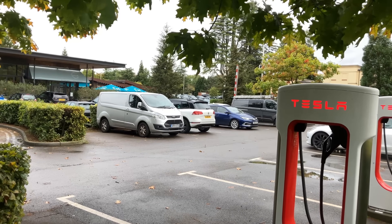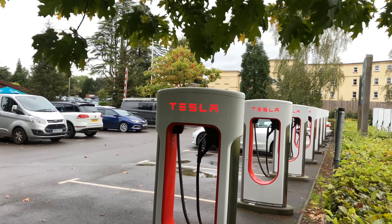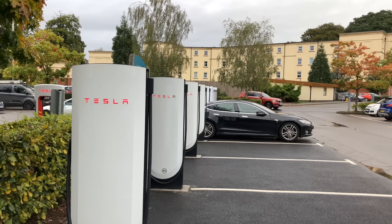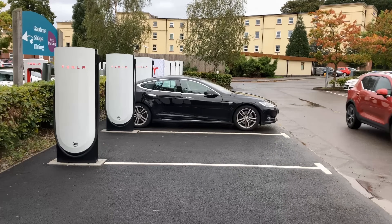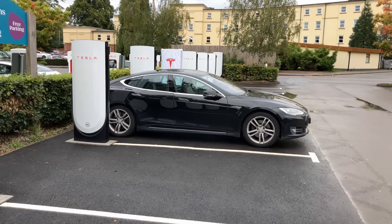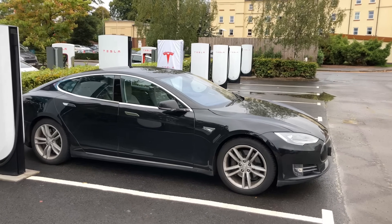It was only two months ago that Tesla replaced the V3 charger as the standard, rated at 250 kilowatts and equipped with a CCS2 plug, with their new V4 charger. This one's also rated at 250 kilowatts, also with a single CCS2 plug, but is labelled as future-proof. So what is it? Why is it different, if it is? And how is installation progressing?